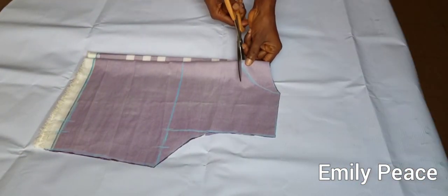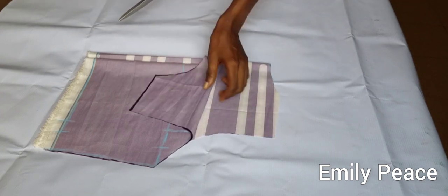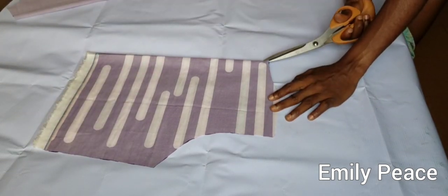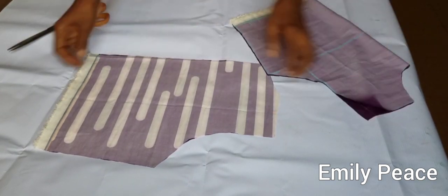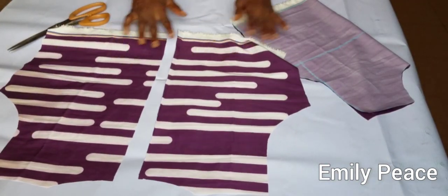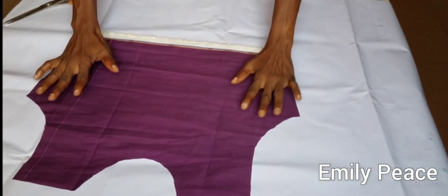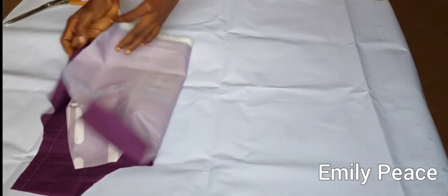I'm going to cut out the neckline for the front, and then I'm going to split this into two and set these two parts apart. Here is the back panel and this is the front panel of our dress. Now we are going to cut the lower part.